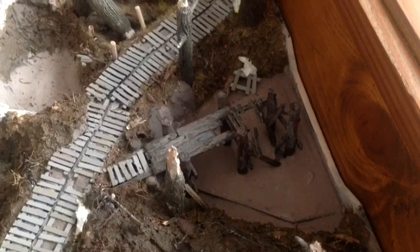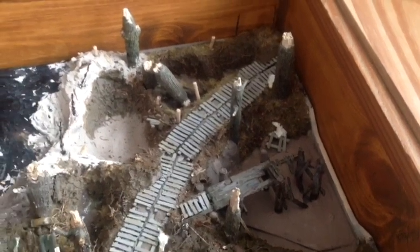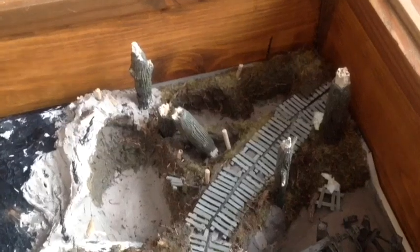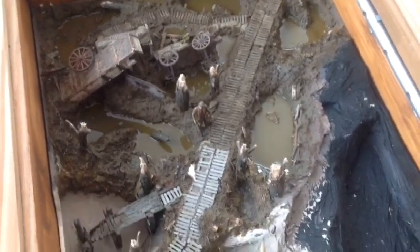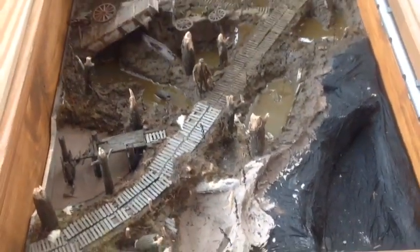So now that the bridge is finished, I'm ready to apply the first layer of resin for the water. This is how the diorama is looking in the coffee table where it will eventually end up. As you can see in the top right hand corner by the bridge, I've added some more vegetation, some roots, some grass, because I wanted to make that part of the corner a little bit more of a grassy area as opposed to the rest of the battlefield. I've added a few more trees and the duck boards still need to be weathered on the new part with some oil paints and some mud effects.